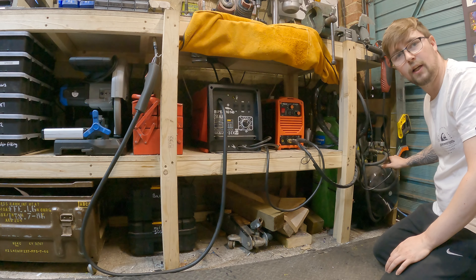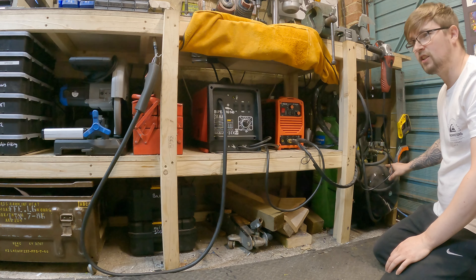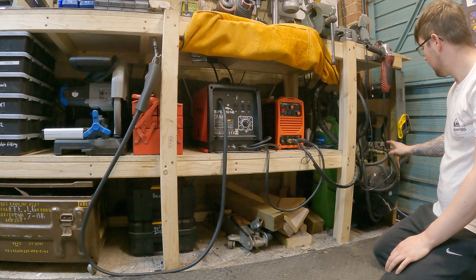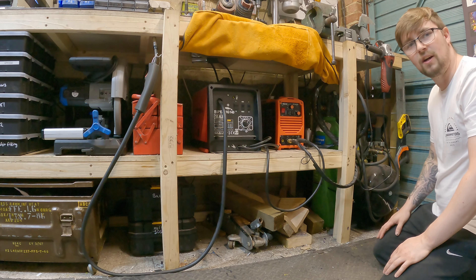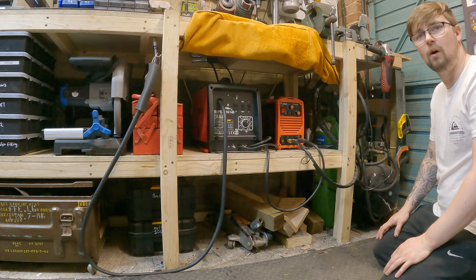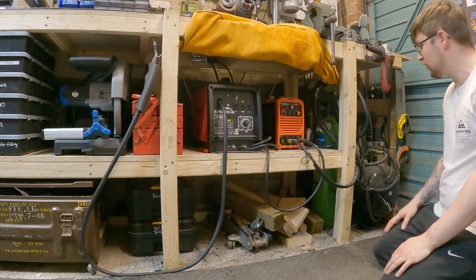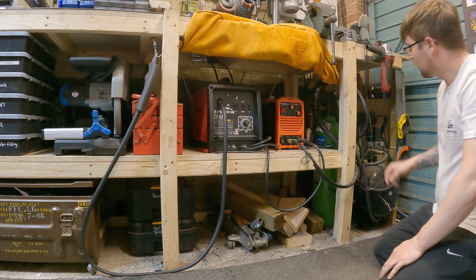Down here I've also got a 50-litre air compressor. I think it maxes out at about eight bar and it's good for running some air tools — not all air tools will run off this because they pull too much air, but some tools do work off it. It's mainly for having compressed air in the workshop when I need it. More of my tools now are electric so I've moved more towards battery-operated tools, so this doesn't get that much use, but when I need an air compressor it comes in really handy.